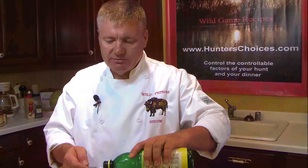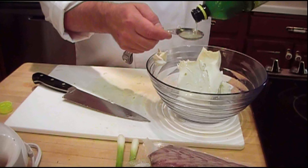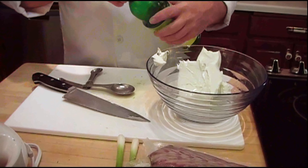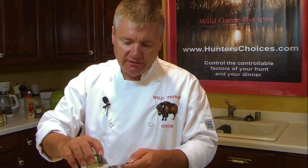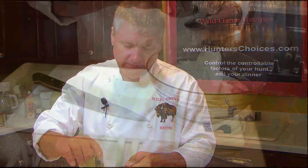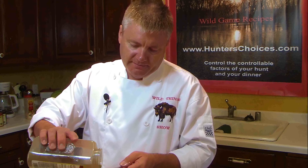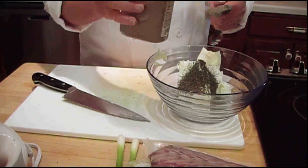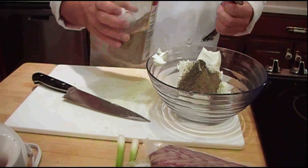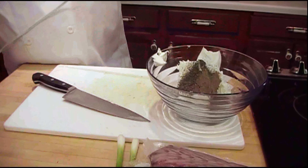So we're going to add three tablespoons of lemon juice — one, two, three — a tablespoon of dry dill, and a tablespoon of black pepper. I'm going to make those level. And we'll just blend that up.